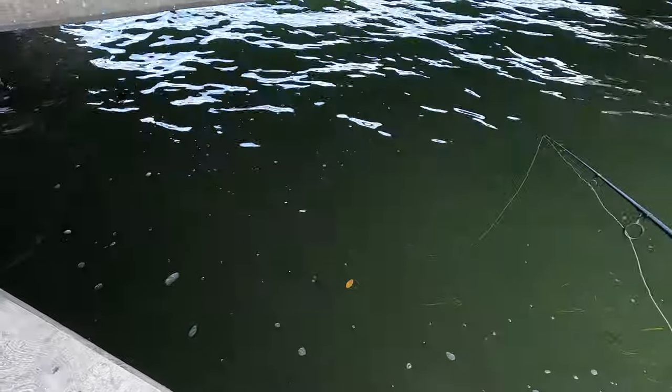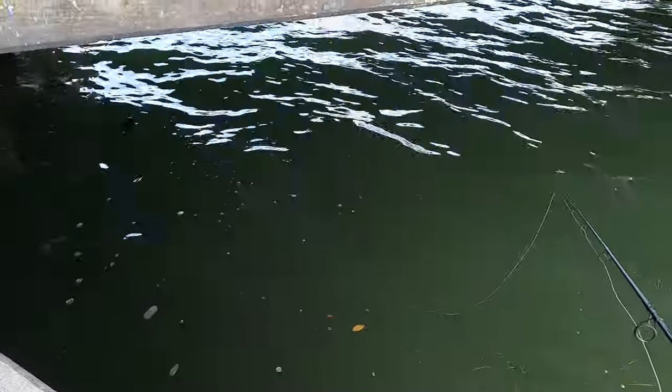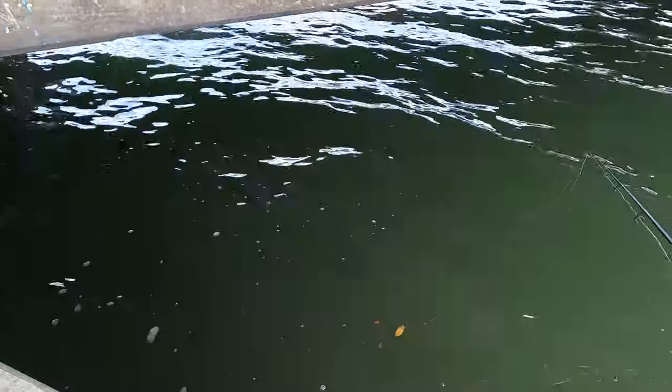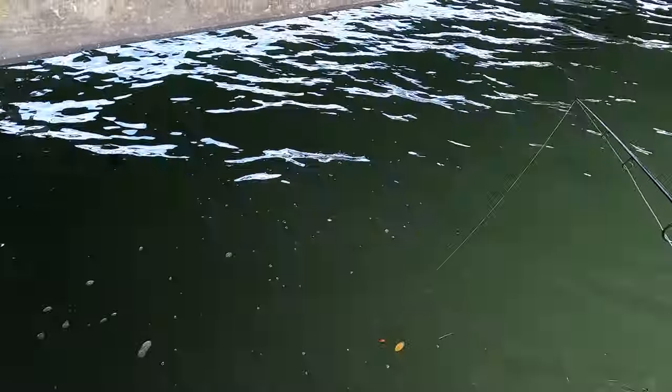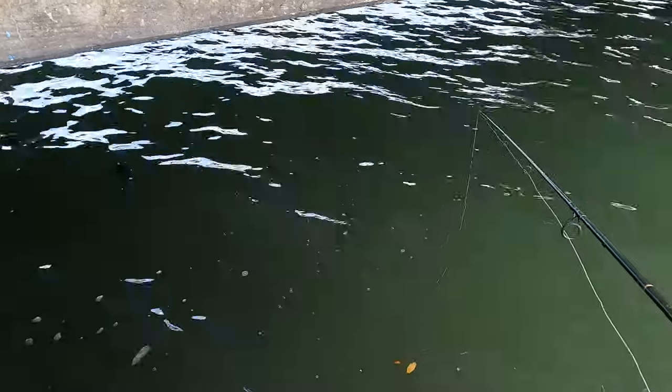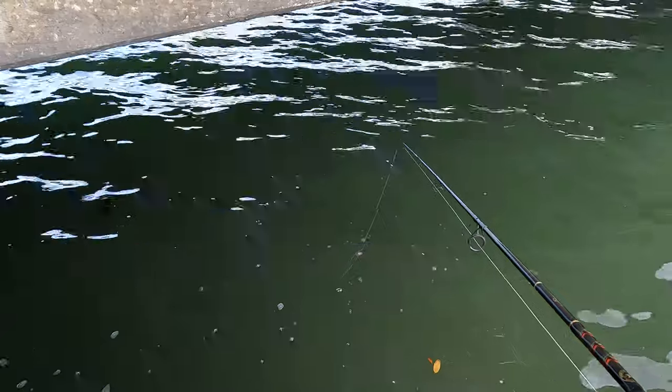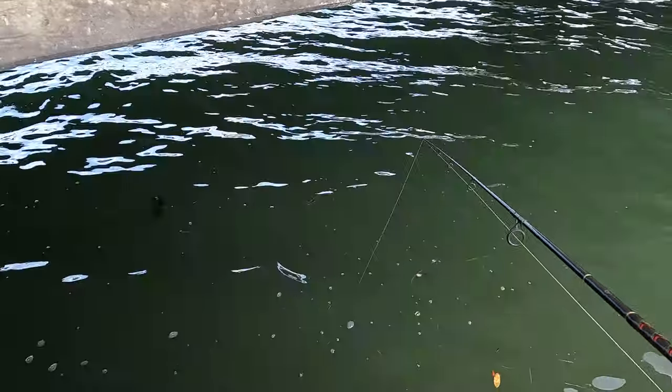We weren't even gonna stop here — we were on our way to go get some food, but I just couldn't help myself. I saw this bridge and thought, hmm, maybe there's some fish under there, let me just pitch under there real quick. We got some frozen threadfin here and I guess we just kind of struck gold a little bit. Let's see if we can get any more on the line before we get some food.